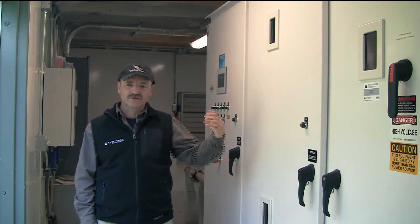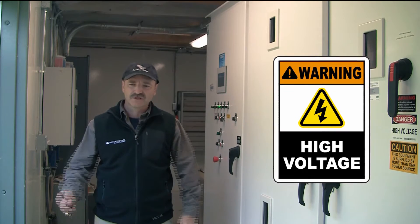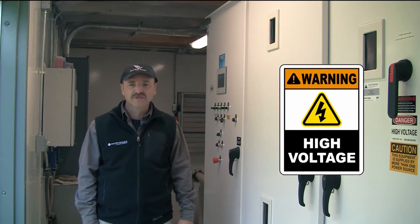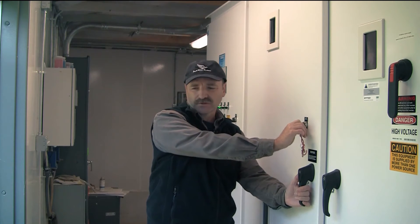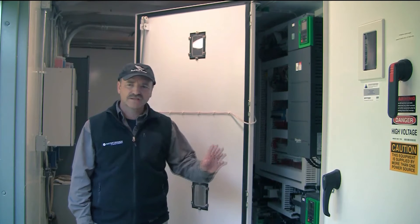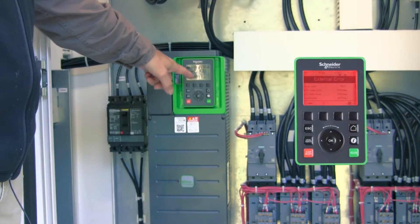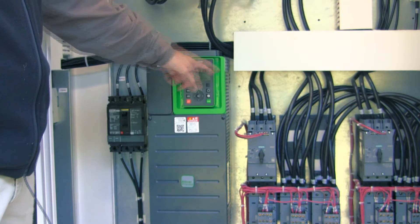I can open up the panel and show you what's going on internally, but I don't suggest that you do it — I suggest that you give us a call if there's something going on in there. Most of these systems are 480 volts, and anything that you touch in there will kill you. I'm bypassing the safeties in order to show you what's going on — it's not recommended. These are the newer series drives, and this is the area that would be red. In the older series drives it would have a light and also indicate what the actual fault is.